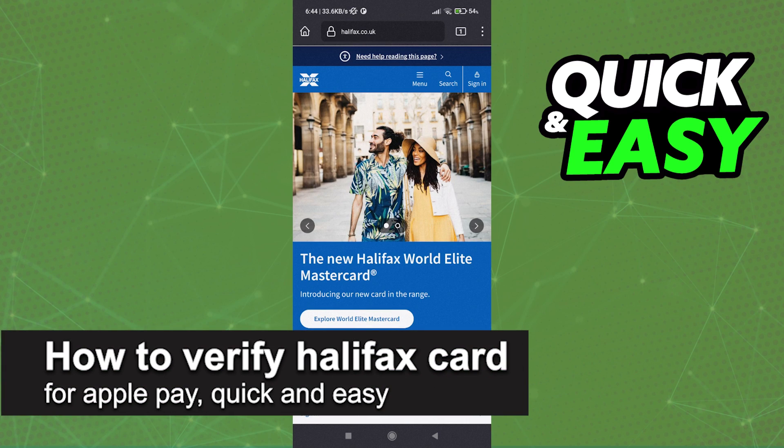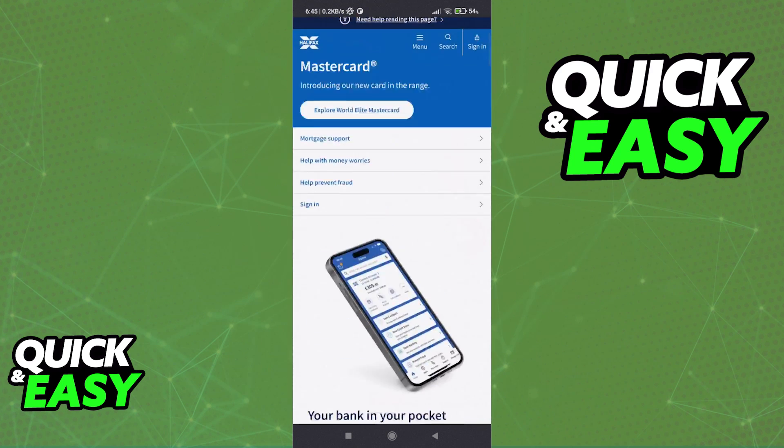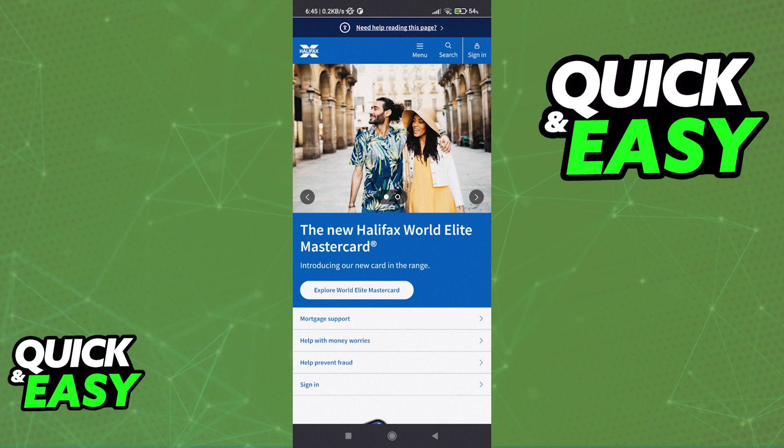In this video I'm going to teach you how to verify your Halifax card for Apple Pay. It's a very quick and easy process. If you have a credit or debit card issued by Halifax and you want to assign it to Apple Pay, you may have to go through some steps to verify and activate the card first, and then you will be able to add it directly to your Apple Wallet.